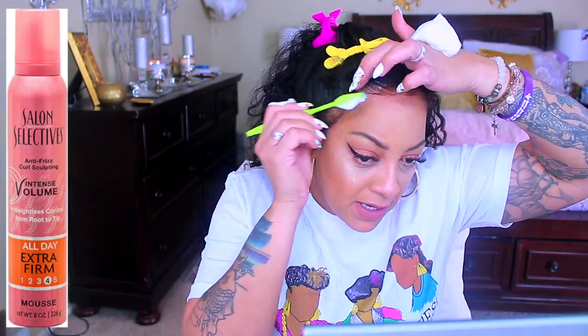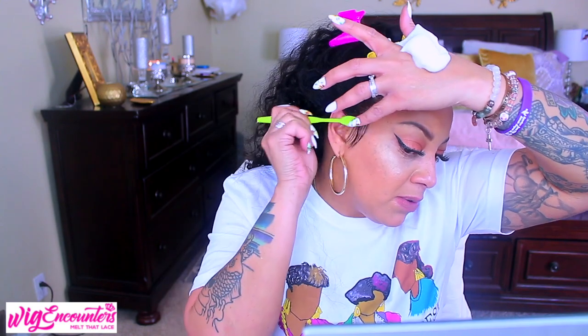I'm using my Dollar Tree styling mousse — the Salon Selectors brand. If you're sleeping on Dollar Tree, definitely get it. My mother used it when I was a kid. It works great and does not lift your wig up after applying, which is amazing. Some Got2B styling mousses I've used in the past have done that. It's only a dollar and it works really well. I brush the hairs back — the little swoops on the side are not actual baby hairs, it's just how I'm brushing the hairline down so it's not a blunt straight line.